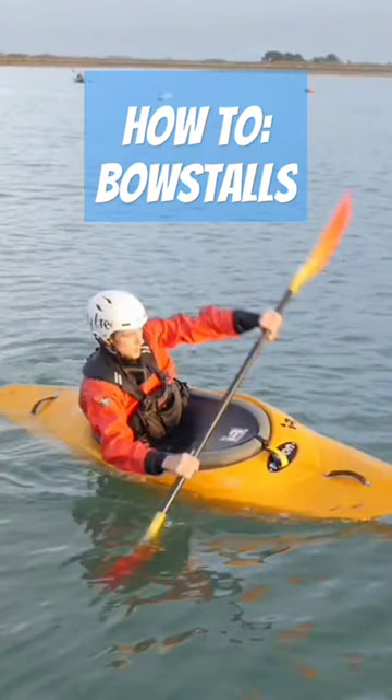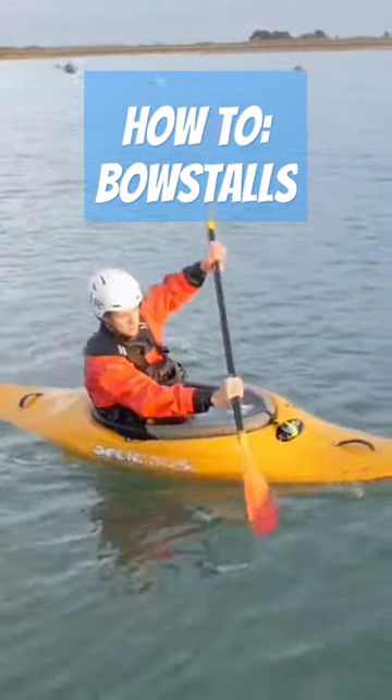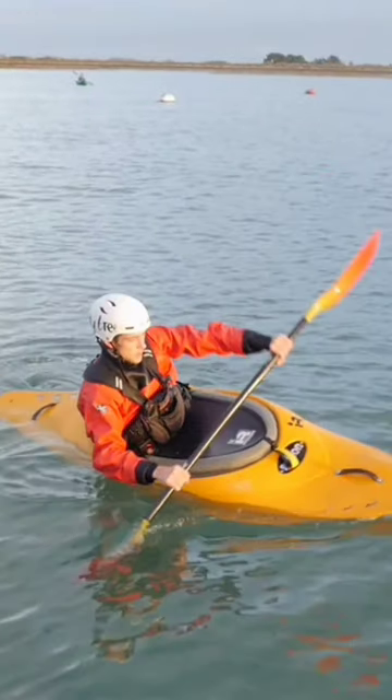Set your boat up on a 45 degree edge, which will rise to 90 degrees as you initiate the bow. With a vertical paddle stroke, pulling fairly close to the boat and using your core and knees, load up the stern quadrant on the same side as the stroke.